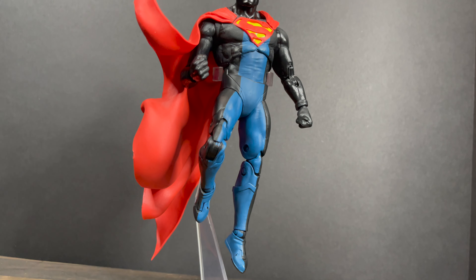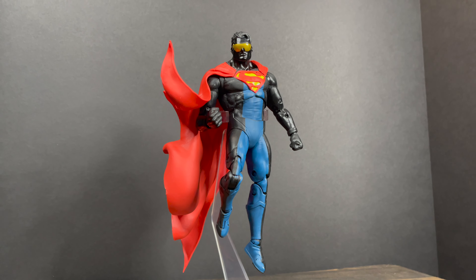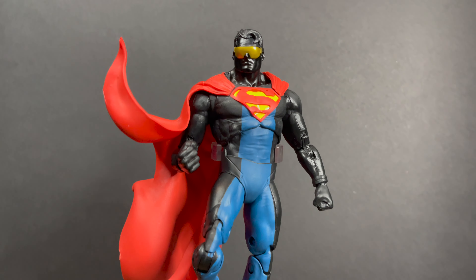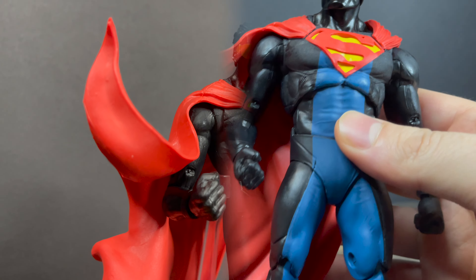What I really like is if you put him in a flight stand — which he doesn't come with — it really just looks cool. What I think about with the Eradicator: it's like pouring rain, he's standing outside your window, he's about to eradicate you or the situation. I like how it looks in that sense.